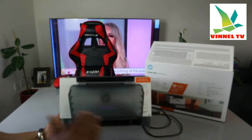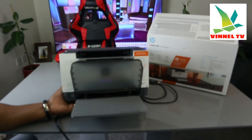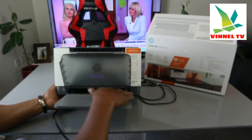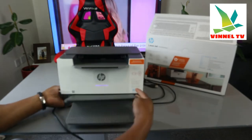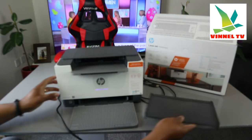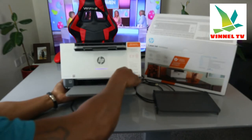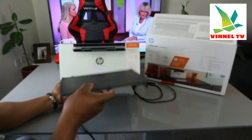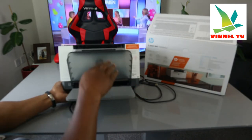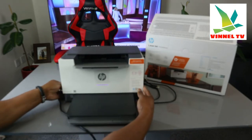This is the paper tray. You load the paper you are using — A4 paper — you can load up to 150 sheets of paper right here. This is the paper cover, you just need to go in and make sure it sits properly within the setting, just to protect and cover the paper.